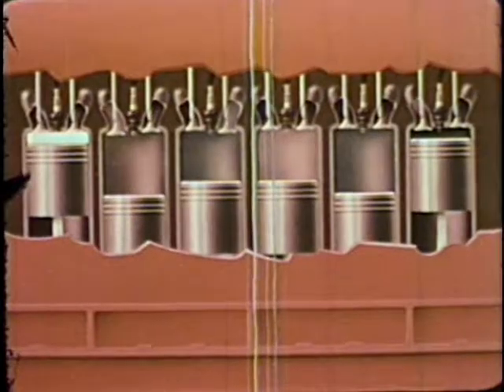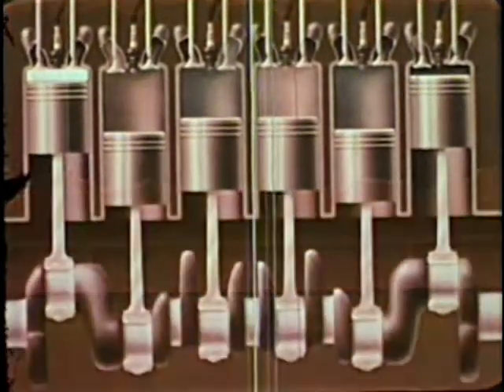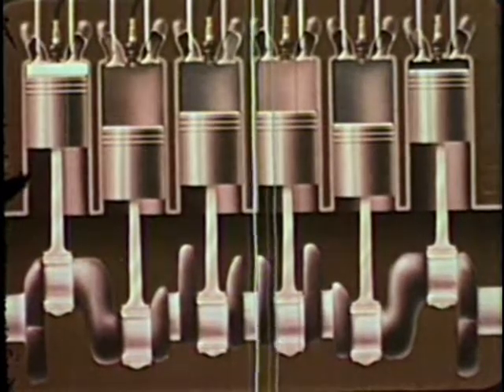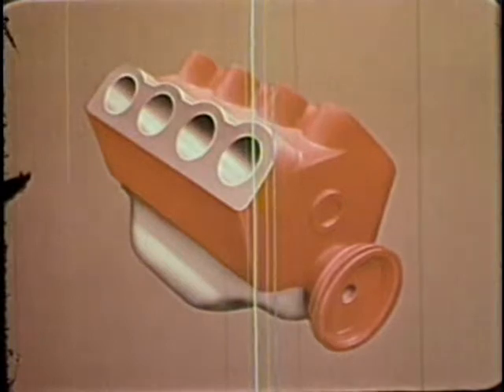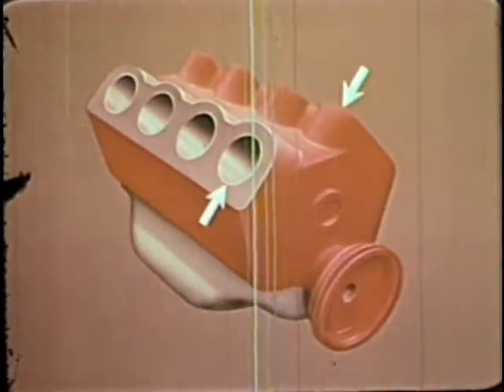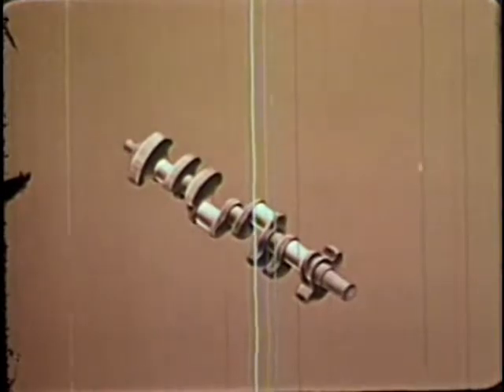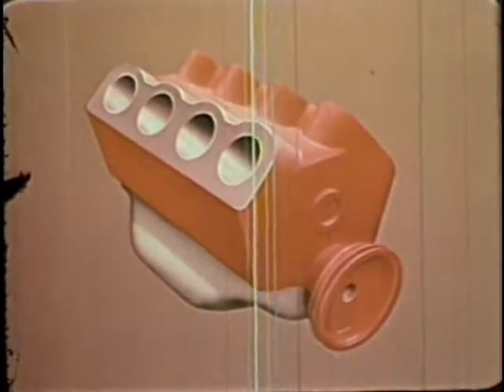When the cylinders are in line, each piston's connecting rod is attached to a different crank of the crankshaft. In a modern V8 engine, two rows of four cylinders each are set at an angle using a common crankshaft. The four-stroke cycle is, of course, the same.